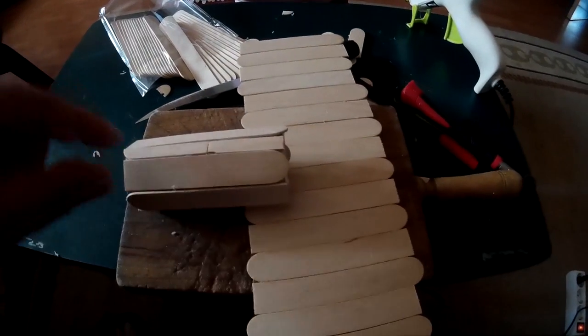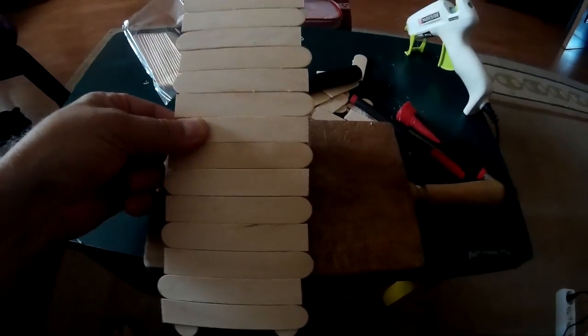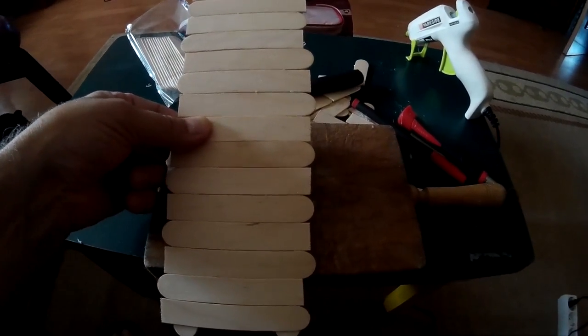Ahora nos queda echarle cola aquí y pegarlo. Y listo. Se pone un poquito así, inclinado de tal forma que luego gire el cilindro. Vamos a terminar.